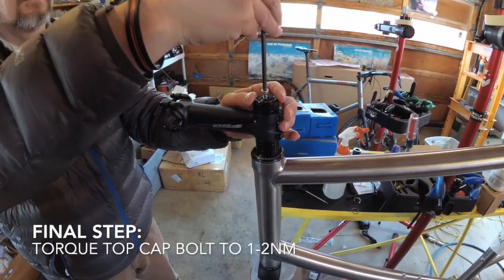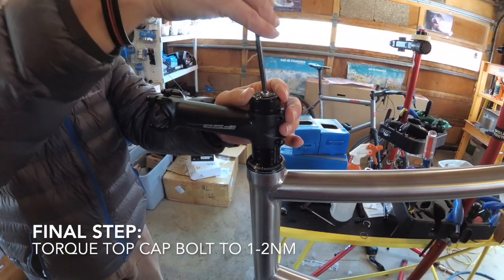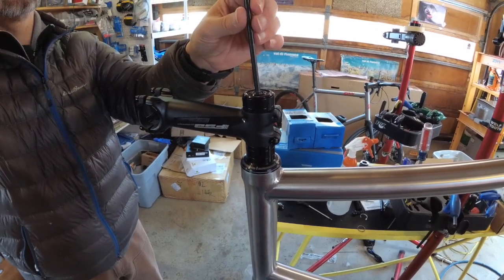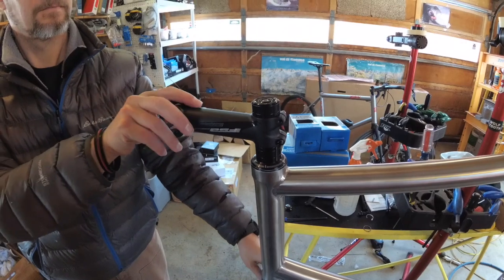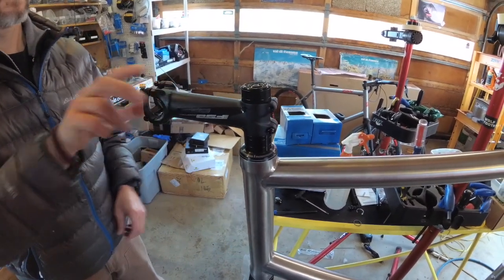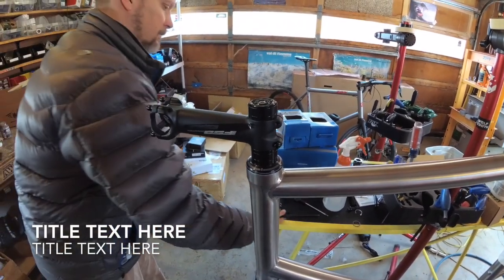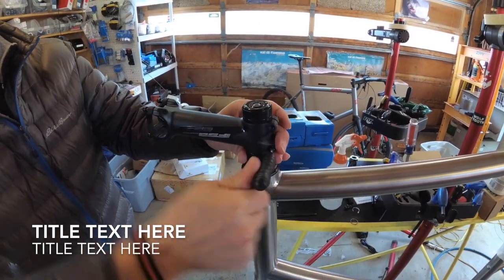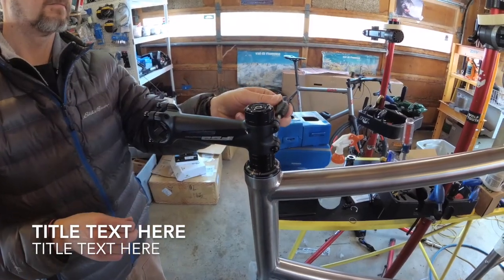Once the epoxy is set overnight, it's time to put the top cap on. You're only going to tighten this to the minimal amount of torque required to remove play from the headset — this is simply a light preload tension. Check for play; once there's no play, you can tighten the pinch bolts on the stem to the stem manufacturer's torque, usually between five and seven newton meters. And that's done.